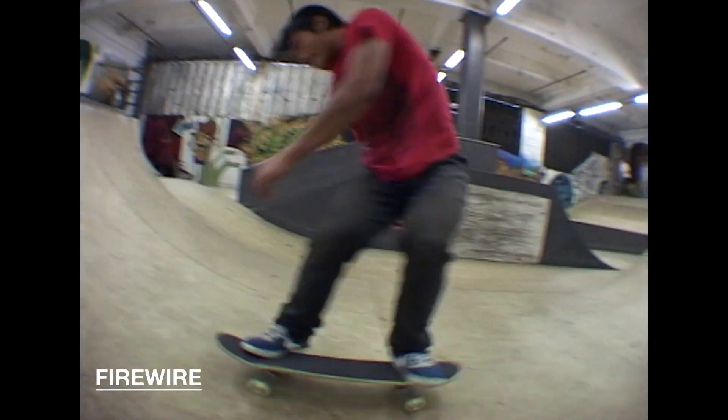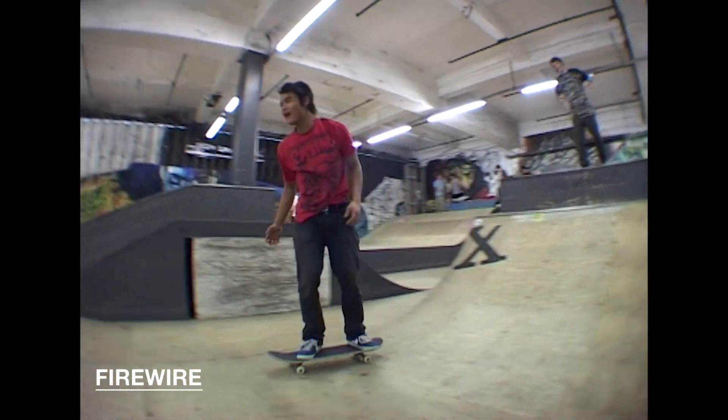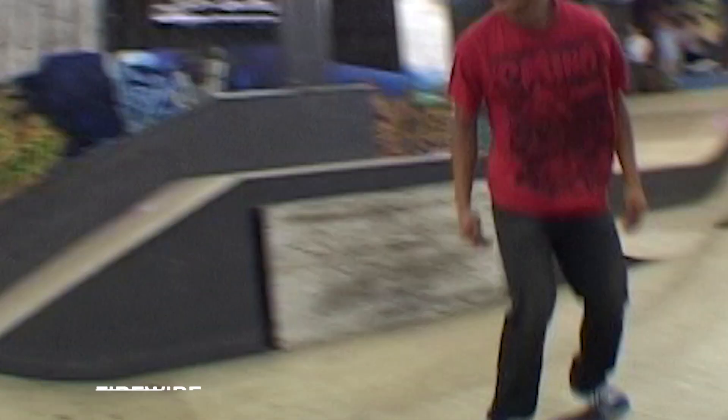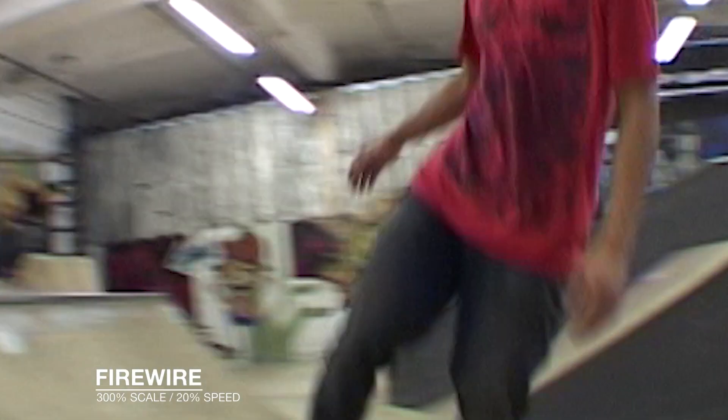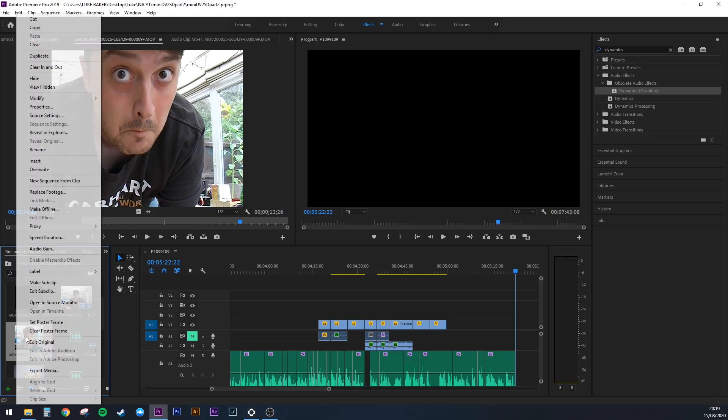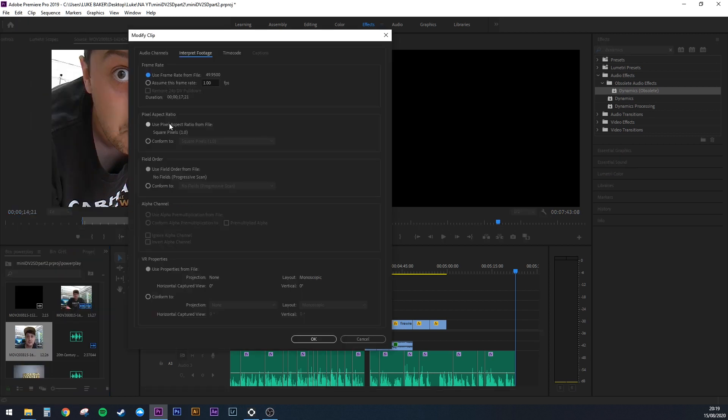You can see that the colours from the PowerPlay more accurately match the firewire too, with the Iosin coming out very flat by comparison. Obviously firewire is going to give you the best quality, but if we blow these up to 300% you can see the gap isn't that big — it's definitely good enough for me. One thing to note when importing the PowerPlay footage: if you're using an HD timeline you'll need to interpret the footage to use D1/DV pixels, just like real DV footage, otherwise it will be slightly squished.